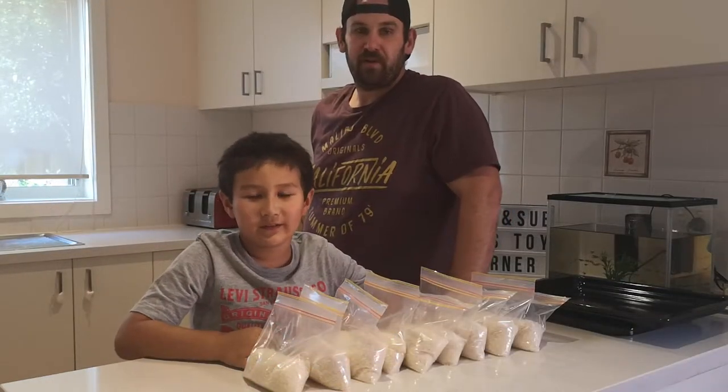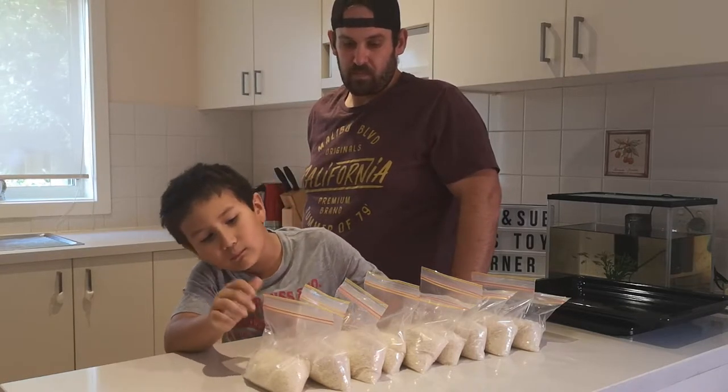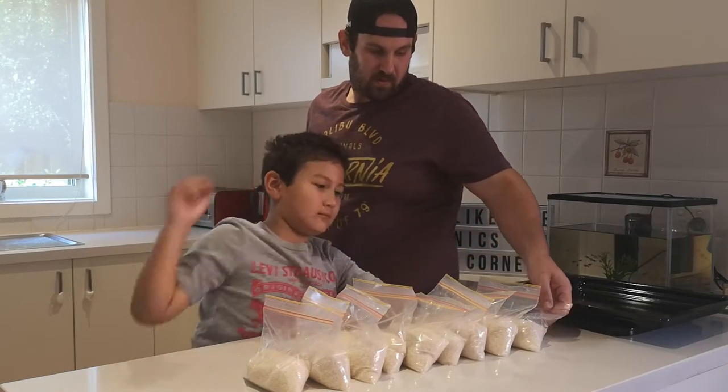We just finished filling up our nine bags of rice. Let's count them: 1, 2, 3, 4, 5, 6, 7, 8, 9, 10!